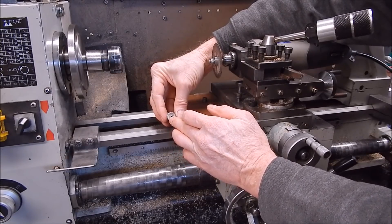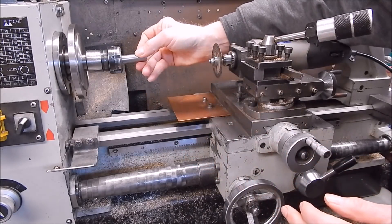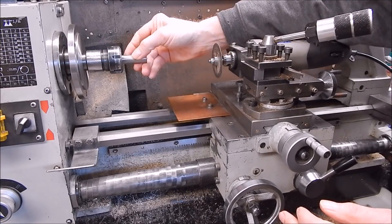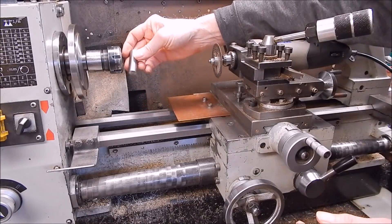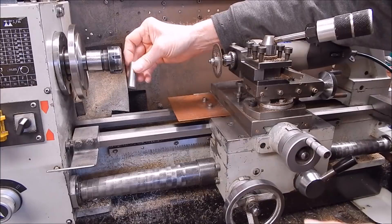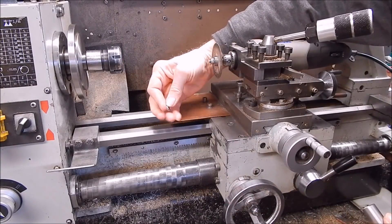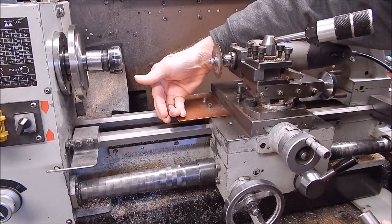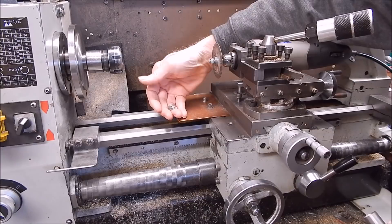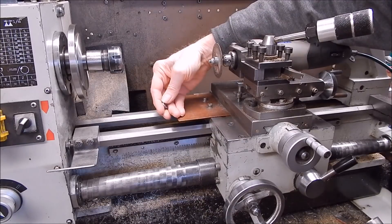There are two ways you could clean up that end - you could lock-tight it in and let it stand overnight, or super glue it and let it stand overnight, then stick it in your collet. A normal chuck would crush or deform it, but collets won't. But we don't actually have to do that - we can just grip this tiny little cap with a collet directly. You couldn't possibly do it with a normal size chuck. This is where collets are so good - you just keep going, you don't have to stop and wait for glue to dry.